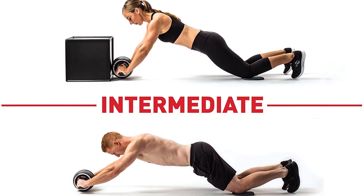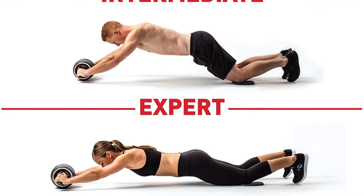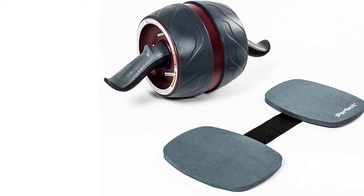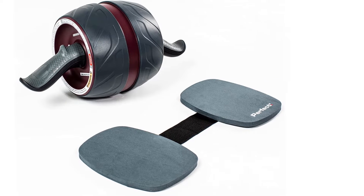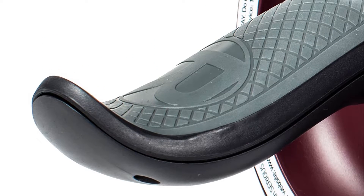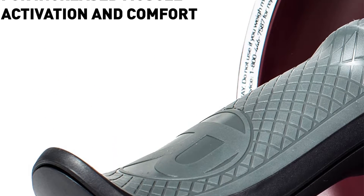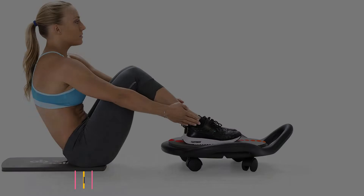The farther you roll, the more ab tension, so start with a shorter range of motion and work up gradually. The ultra-wide tread allows for targeted oblique work with angled rubberized non-slip handles for comfortable positioning in every direction. The Ab Carver Pro includes a high-density foam knee pad to protect the joints and keep you comfortable while rolling.